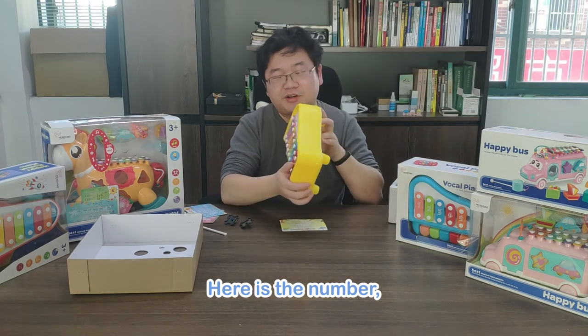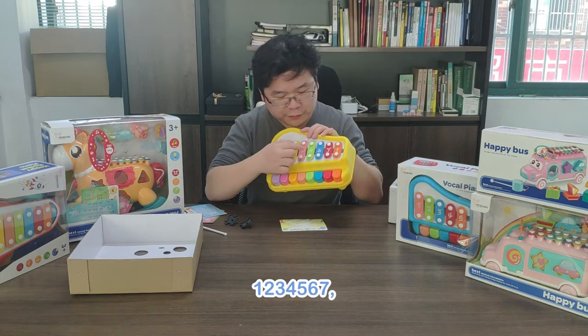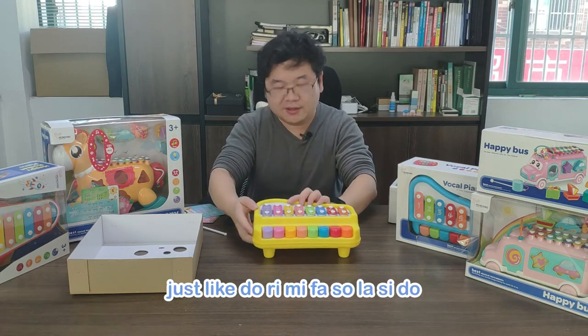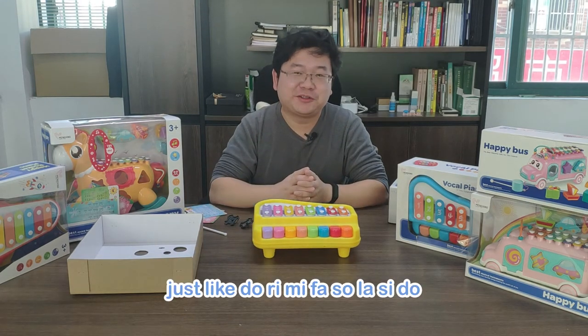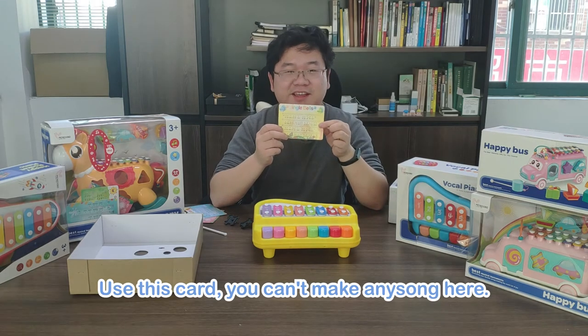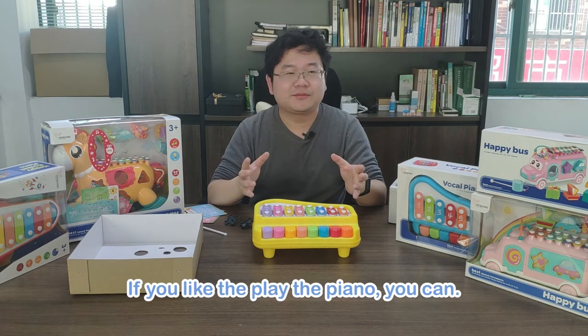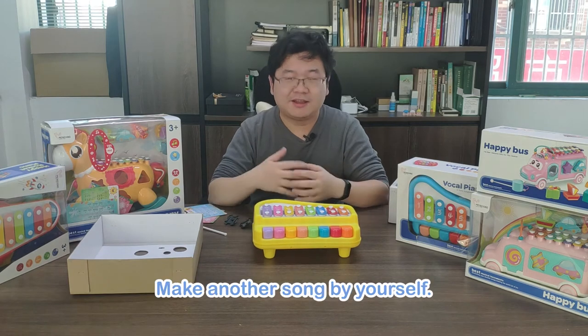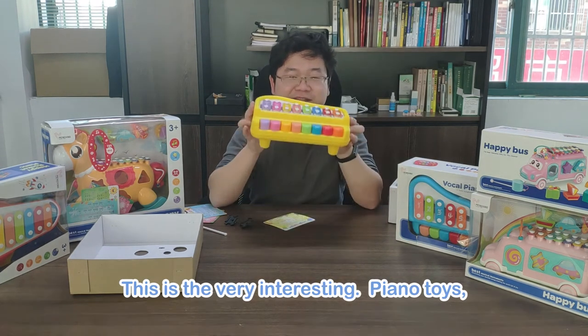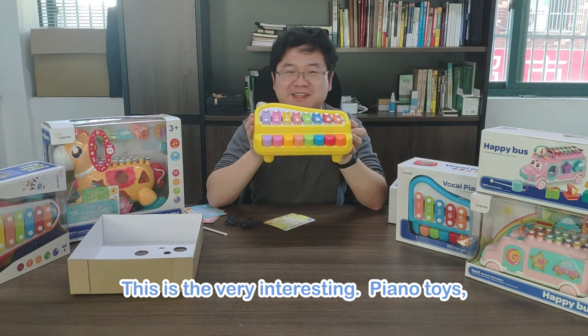All right, it's very easy. Here is the number: 1, 2, 3, 4, 5, 6, 7 — just like Do, Re, Mi, Fa, Sol, Si, Do. So use this card and you can make any sound here. If you like to play the piano, you can make another song by yourself. This is a very interesting piano toy.